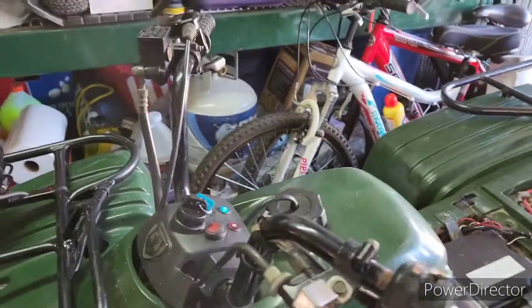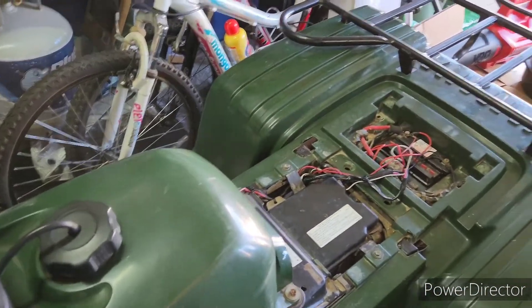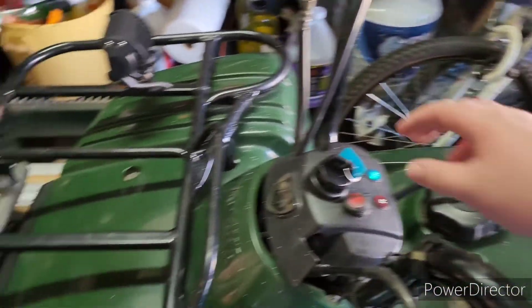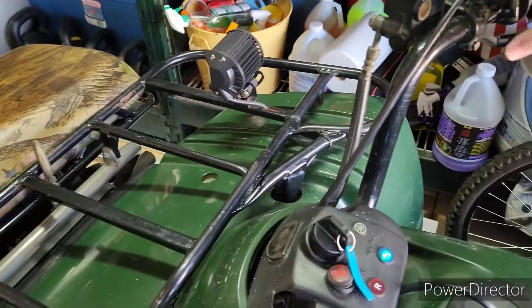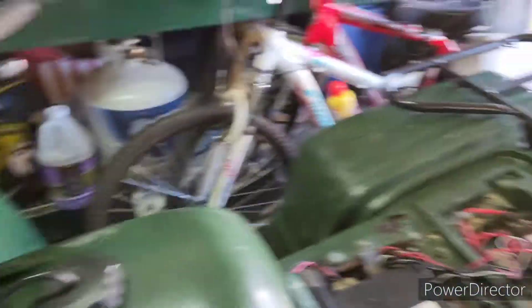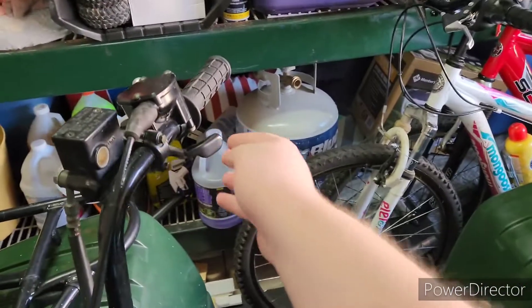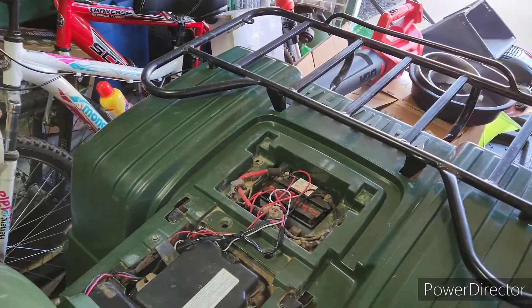Oh yeah, here's this thing. Alright, if I shut it off we'll start back up properly. Yeah, I probably need to charge that battery, but I think it'll be fine.